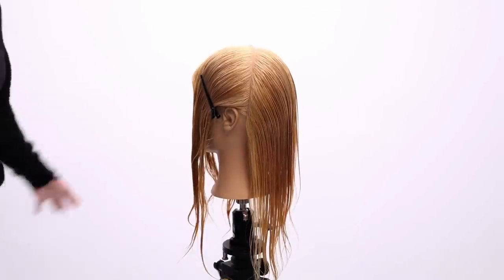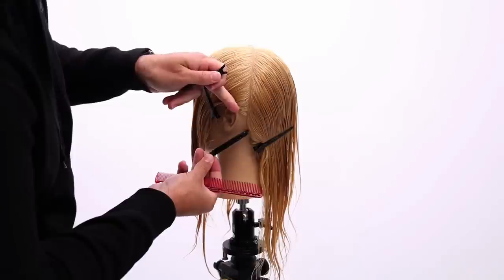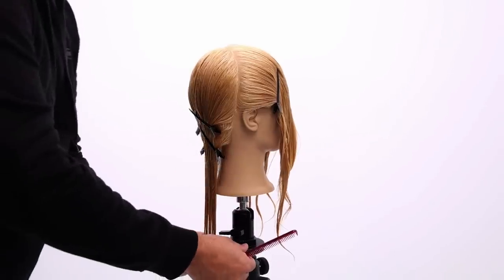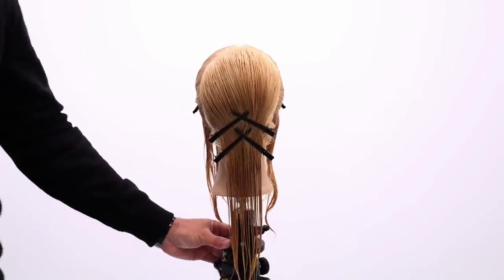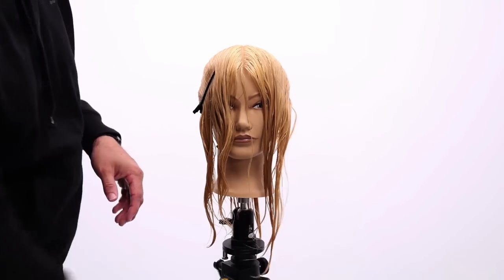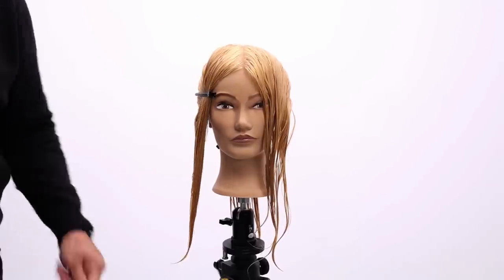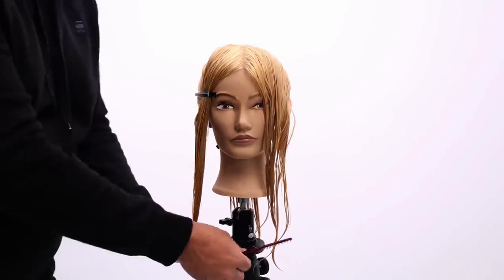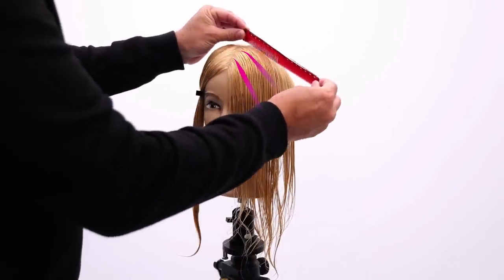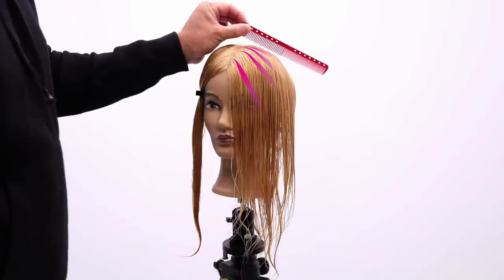This whole haircut is going to be basically based in the front. I want to clip away the back — it's a little bit about presentation right behind the chair. So just keep those clips in, and now we're going to start to work in the front. I'll take this clip out. I'm going to start on the left side, so I'll slide this clip down and just really keep that right side out of the way. I'm going to be taking diagonal sections, shifting each bit back and basically turning into diagonal back.